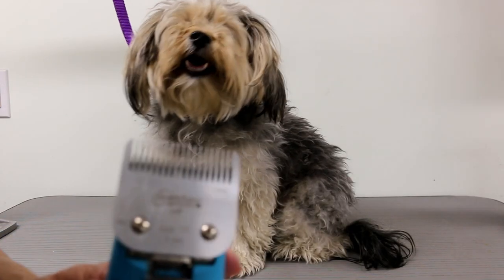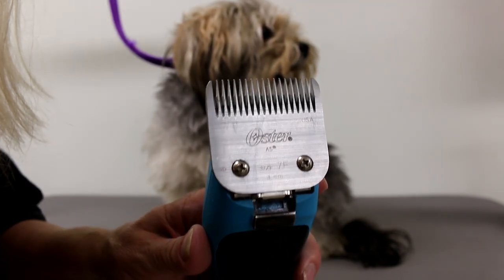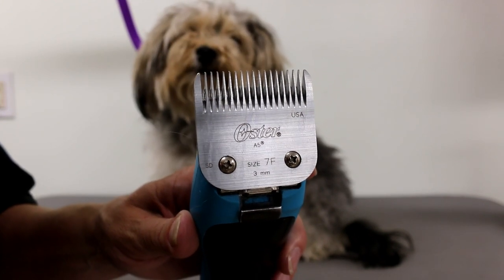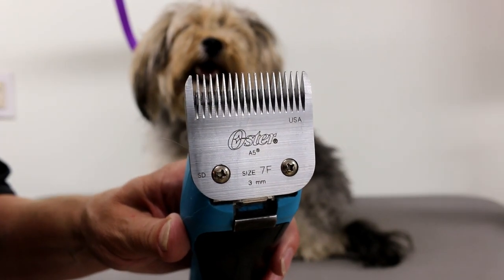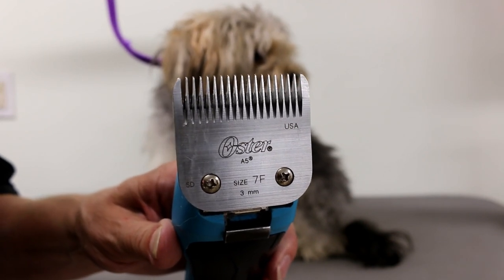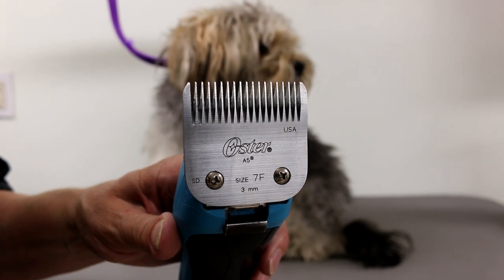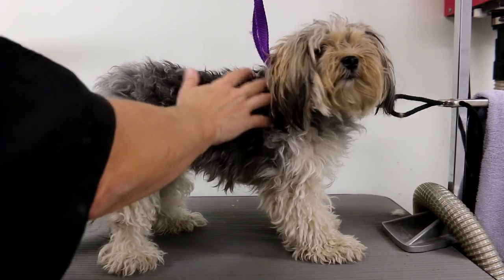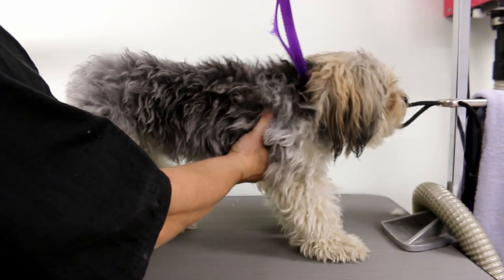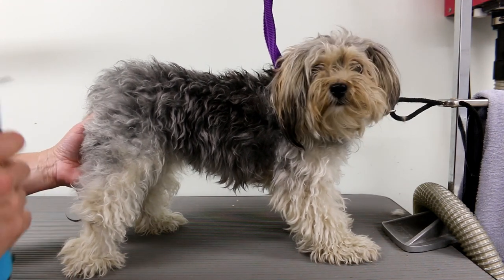I'm starting off using my 7F blade. This is usually the blade I use for short clips — I don't go any shorter than this unless I'm doing poodle feet or poodle faces. This dog is very matted so I may have to use shorter blades in certain areas, but I'll start with this. A 7F is basically a shave-down blade — it doesn't leave very much hair. Since I don't know this dog and she might be a little nervous, I've attached her to a clip to keep her stable without hurting her.